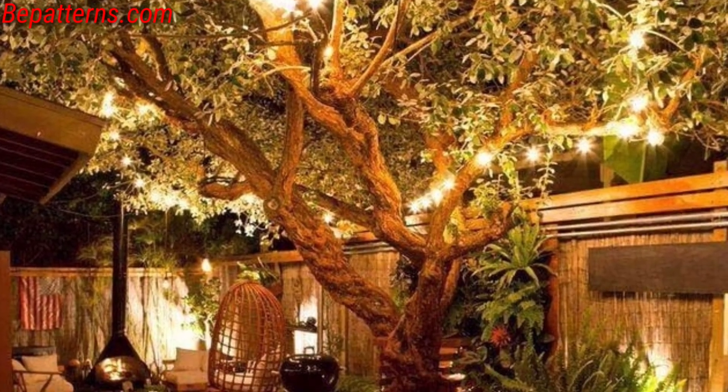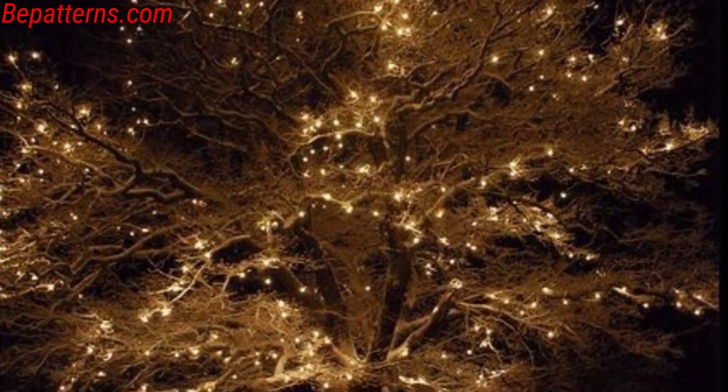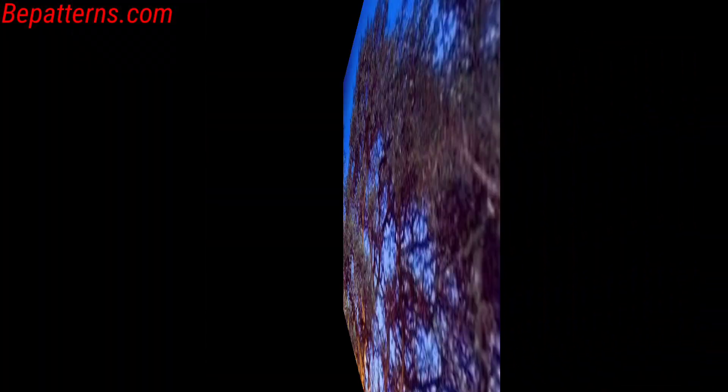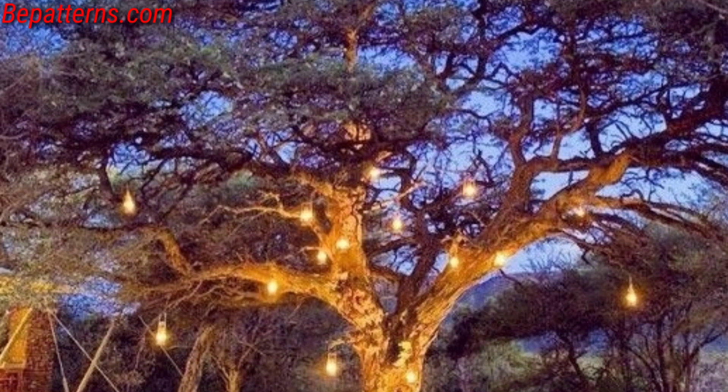Hello friends, assalamualaikum — how are you all? I hope my old friends will be fine and good, lovely as you keep smiling. Always be happy in your life. First of all, welcome to my YouTube channel. Dear friends, today you can see in this video outdoor tree light decor ideas.